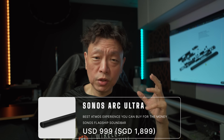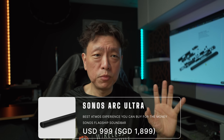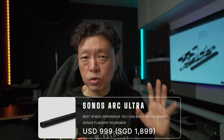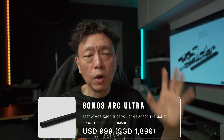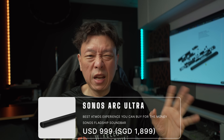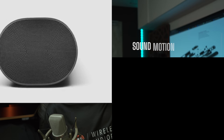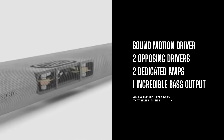Today we're going to be talking about the Sonos Arc Ultra. It is one of the top range soundbars from Sonos and it is Atmos capable, costing at one thousand US dollars. In Singapore it translates to about one thousand eight hundred dollars or so. It has a built-in microsub which they call the Sound Motion.